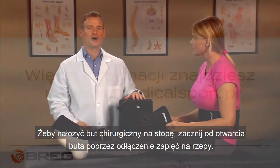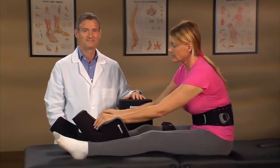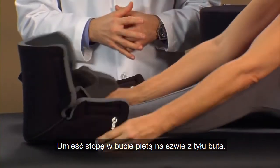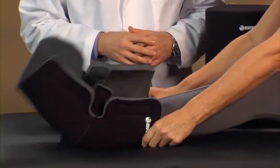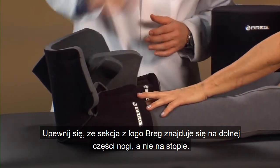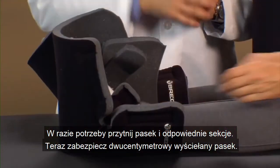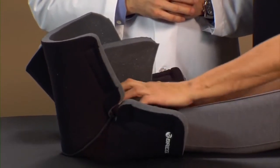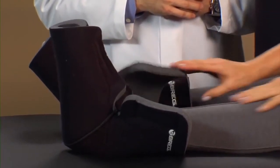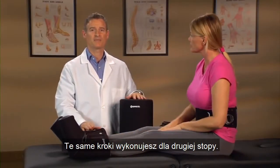To apply the surgical boot onto the foot, start by opening the boot by detaching the hook and loop fasteners. Place the foot into the boot with the heel against the seam of the back of the boot. Make sure the section with the Bregg logo is on the lower leg, not on the foot. Trim the strap and boot sections if necessary. Now secure the two-inch padded strap, then the foot portion of the boot, then the lower leg portion of the boot. Follow the same steps for the other boot.